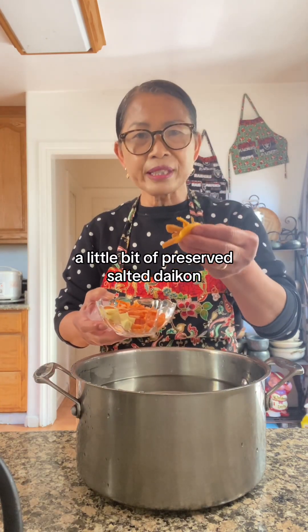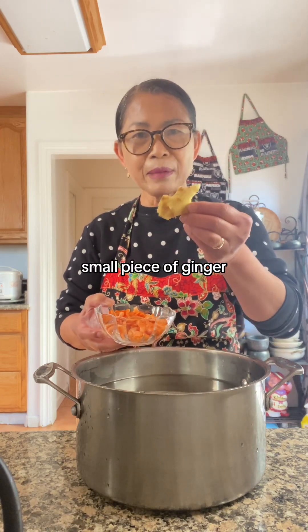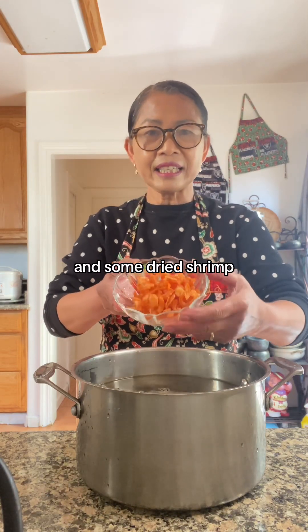A little bit of preserved salted daikon. Small piece of ginger. Mung ngay. And some dried shrimp.